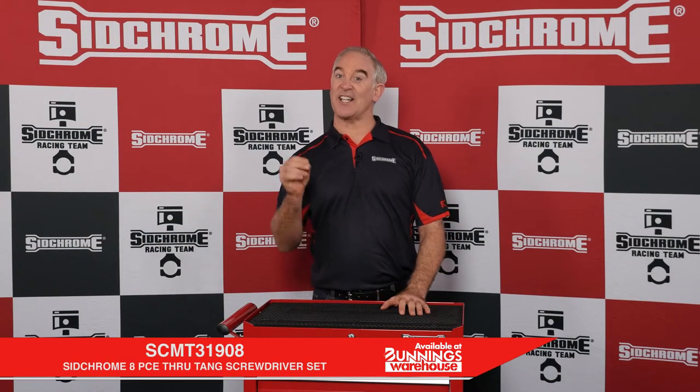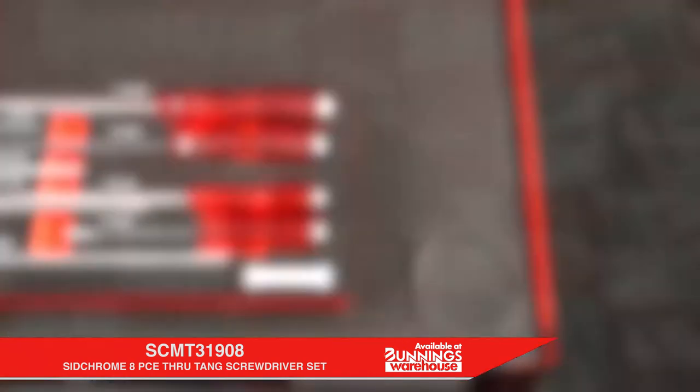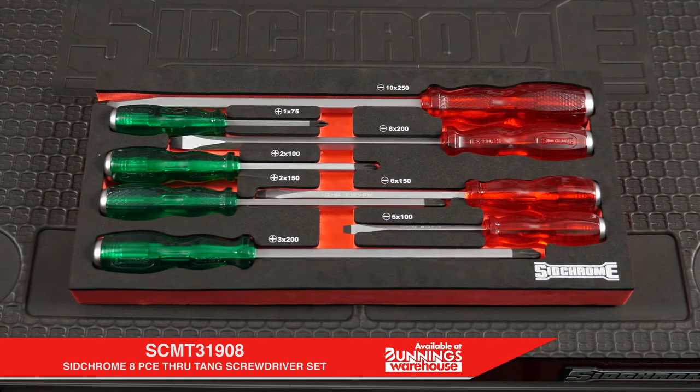Hi, Cam from Sidchrome. Now let's take a look at one of the modules in the new custom kit modular system — the SCMT 31908 Sidchrome eight-piece through-tang screwdriver set.